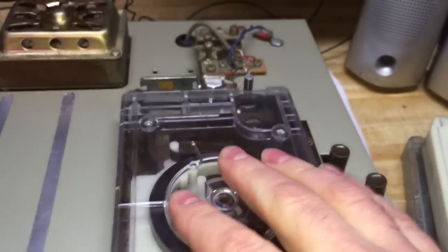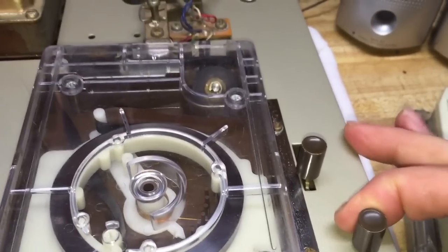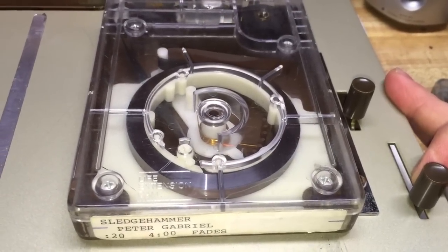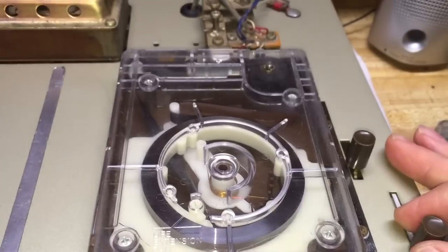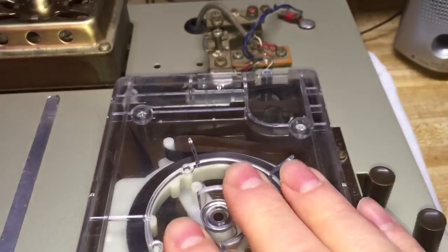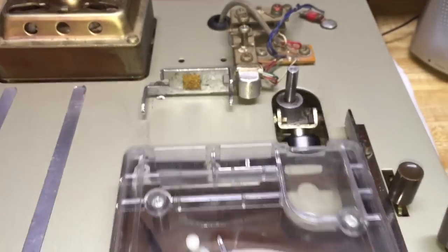Alright, so here is the cart — if I push it up on there and pull the lever. This is the song 'Sledgehammer' by Peter Gabriel. As you can see, it plays a bit slow, but it's the same fit, and the same pinch roller works with the same type of cartridge.